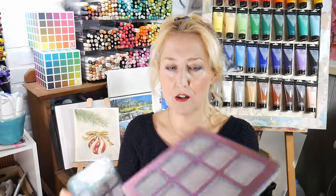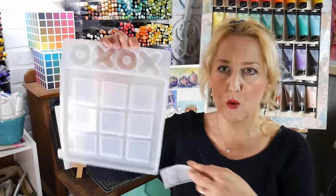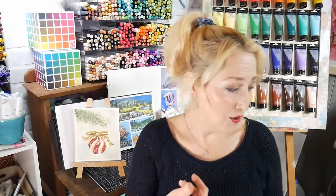These actually are not palette molds — these are tic-tac-toe molds. If you get these molds from Let's Resin, they have X's and O's you can also mold out of the resin to make little tic-tac-toe games. That would be a really fun little gift to make for a kid, or of course you could do what I did and make some palettes for your painting friends.